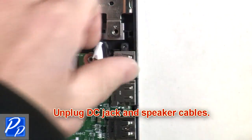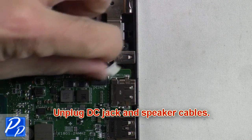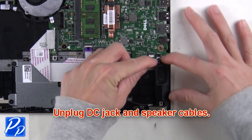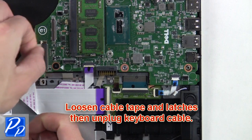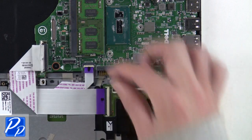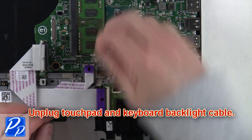Now unplug the DC jack and speaker cables. Next, loosen the cable tape and latches, then unplug the keyboard cable. After that, unplug the touchpad and keyboard backlight cable.